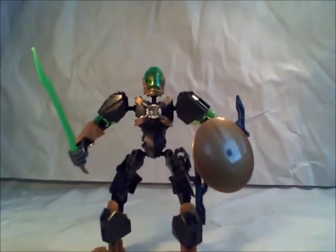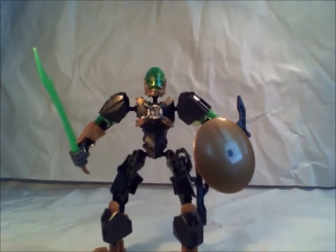What is up guys? Ancient Masters here and today we have our second to last revamp, and probably one of our best. This is Raka. Yes, Raka. As you can see, he's different — really different. I mean, as you can obviously tell, he's a whole lot taller.